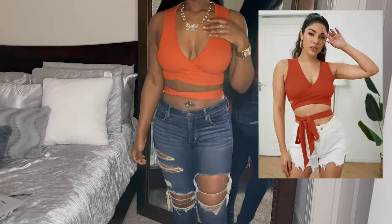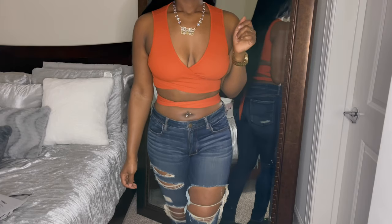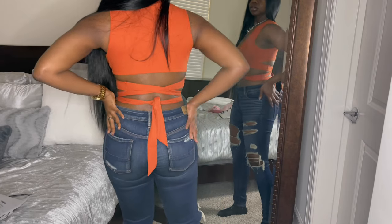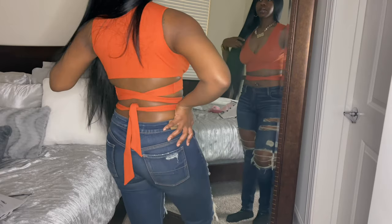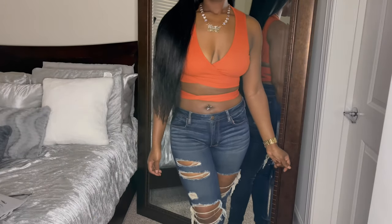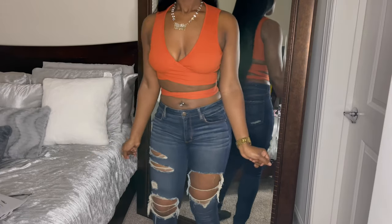The next item is the Shein Wrap Cross Tie Front Rib Knit Crop Top, size large, in burnt orange — $7.29. The title of this shirt was a mouthful, but this is so cute. I love oranges, yellows, and reds on me — those warmer colors look great on my skin tone. It shows off the back but doesn't show too much, just the bottom part. You have the wrap that goes around the waist. This is just too cute.